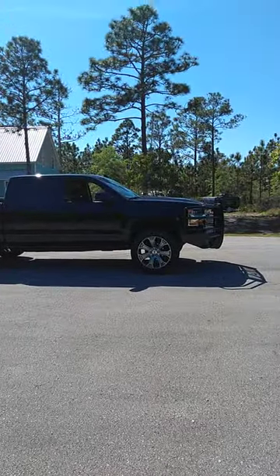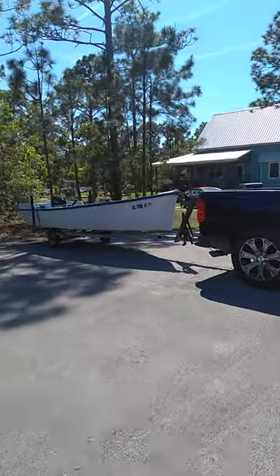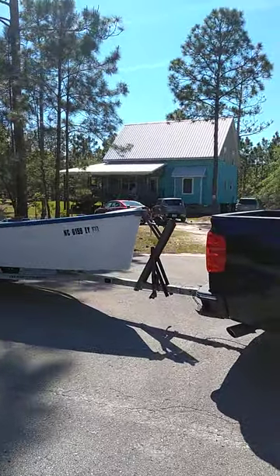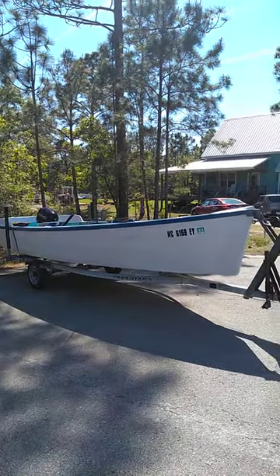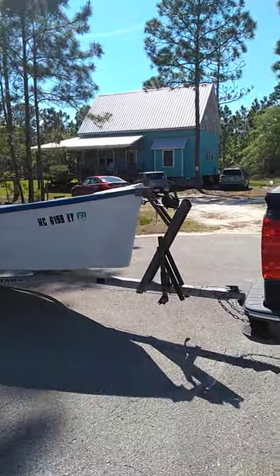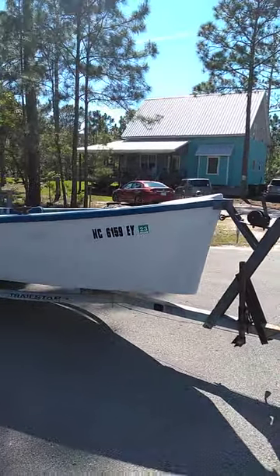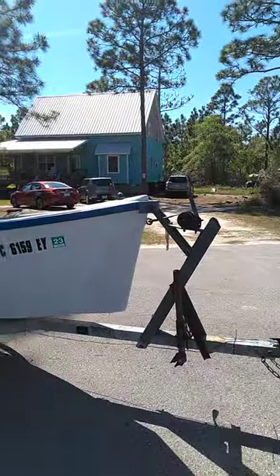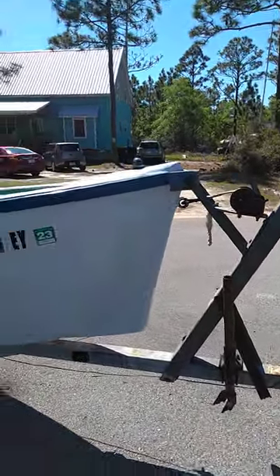I thought I'd do a little video of my juniper skiff that I acquired. I've had it two summers now. I got it from a guy up in Wilmington who had it in his yard sitting on a bass boat trailer. The trailer wasn't worth much, but I later found this trailer on the side of the road with a free sign on it, brought it home, put some wheel bearings in it, threw a set of tires on it, and it was fine.